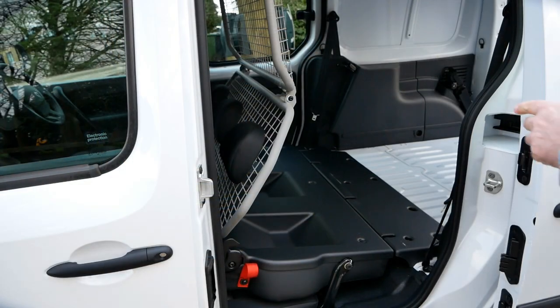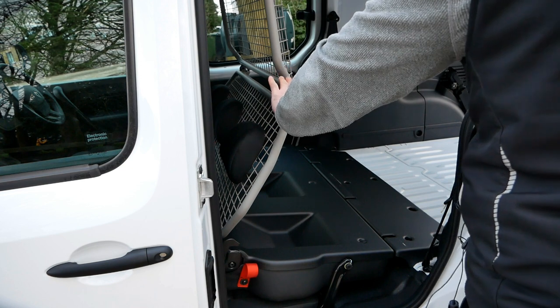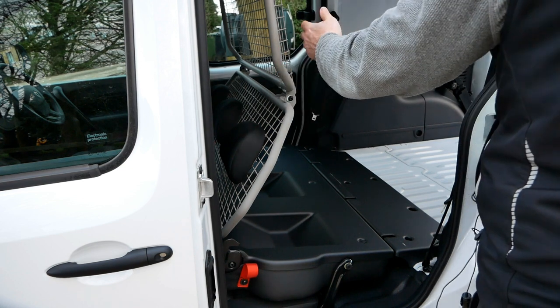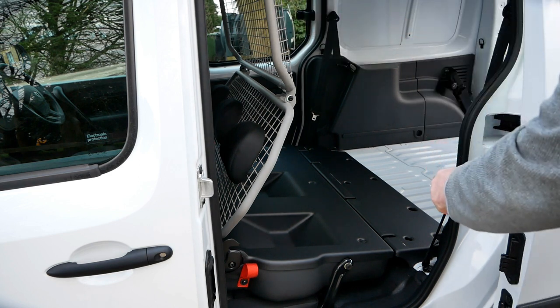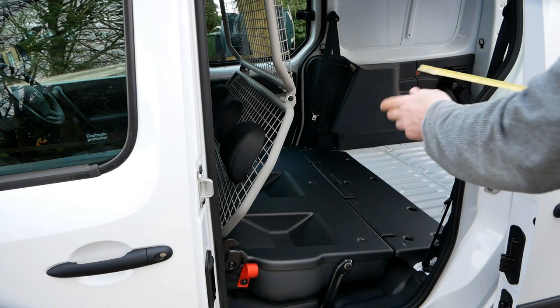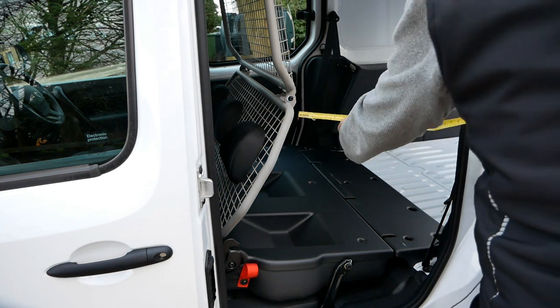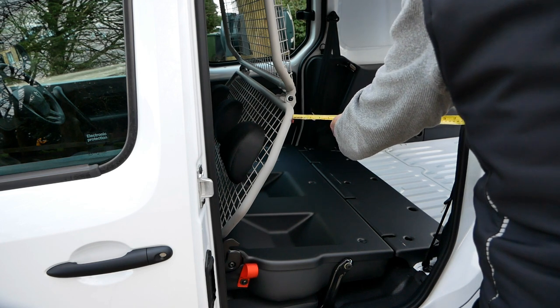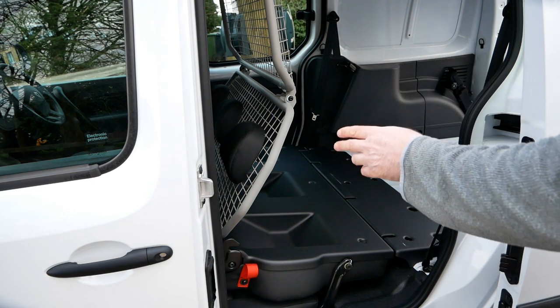Looking at the side door, your access is restricted here because you've got this folding caged bulkhead which protects the passengers from any cargo at the back. So you're not really going to be loading in from the side on one of these, but anyway if you did want to, at its worst position you're looking at an access gap of about 18 inches, which is 45 centimeters.